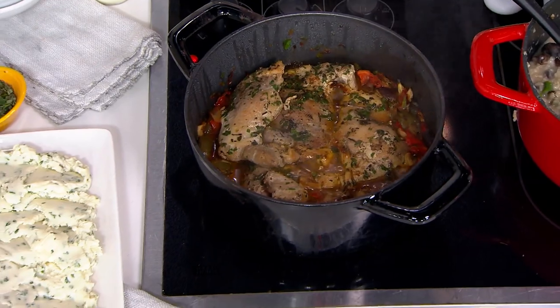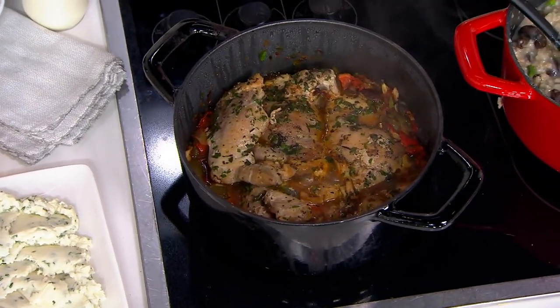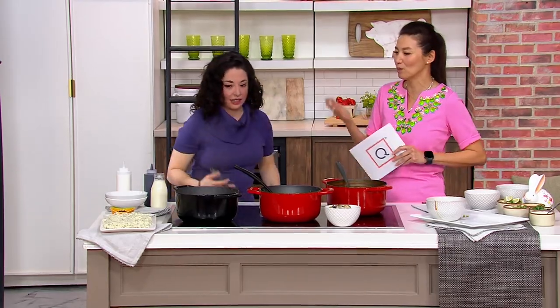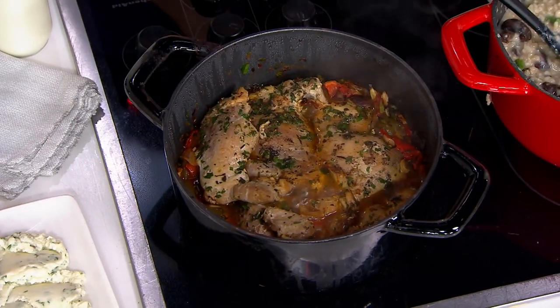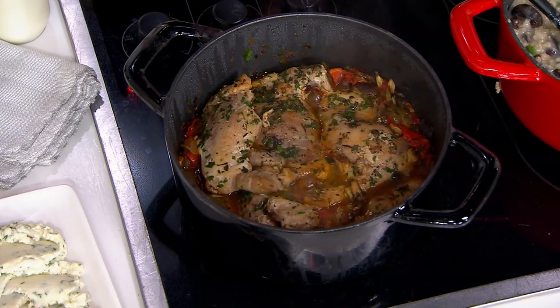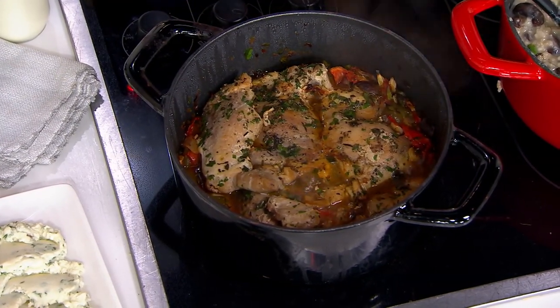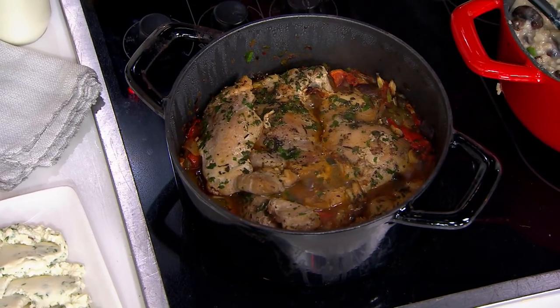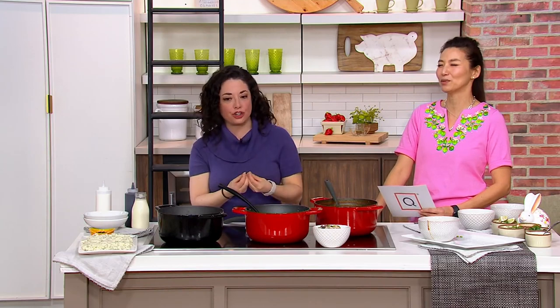I named my sourdough starter after my mom and dad who passed away — they called it Chichu. Unfortunately it didn't make it over to Pennsylvania, but I had it for the whole year during that time when everyone was baking bread. This five quart is perfect for that because the bread bakes right in there and you get that cast iron all the way around, giving you that nice crust. Brown and crusty on the outside, soft and chewy on the inside.